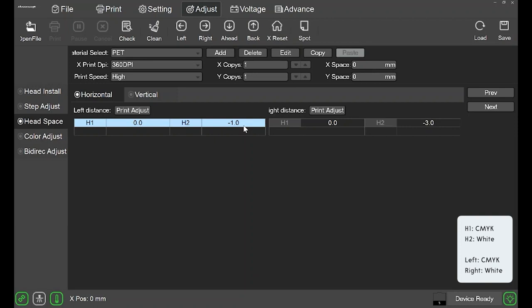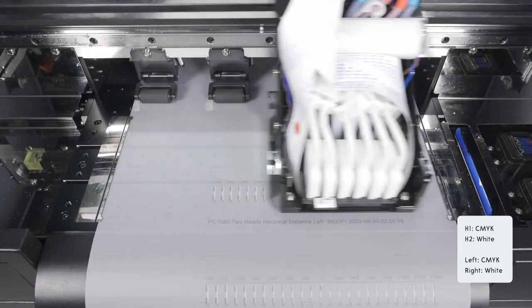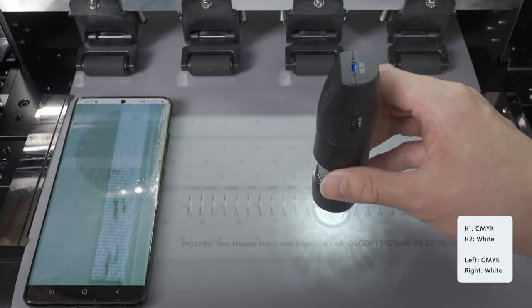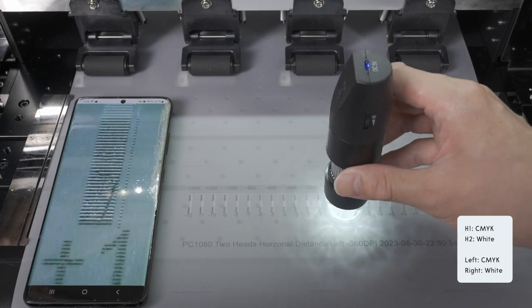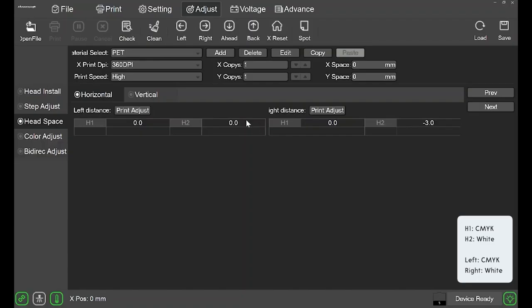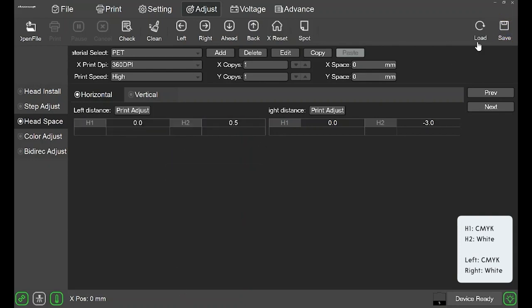Let's head back to the software. Instead of inputting just positive 1, you will actually have to add this number to the existing value. So minus 1 plus positive 1 equals 0. Now make sure to click the save icon on the top right to save your new settings. To verify, click print adjust one more time. After examining the new pattern, we can see that 1 is still better than 0, but not by much, so instead of moving a full increment, we will add 0.5. Zero plus 0.5 equals 0.5. Now click the save icon again.